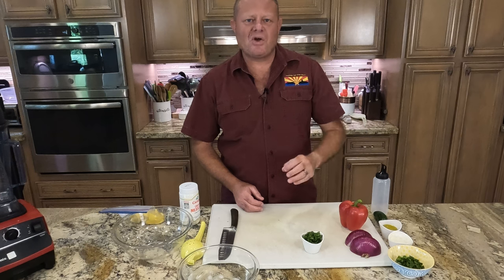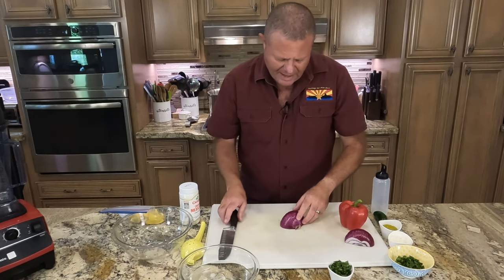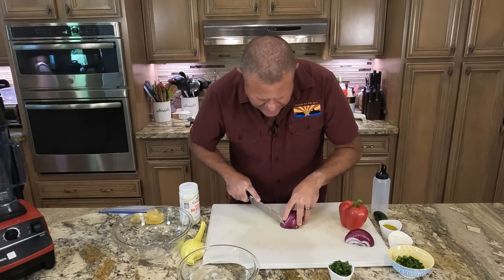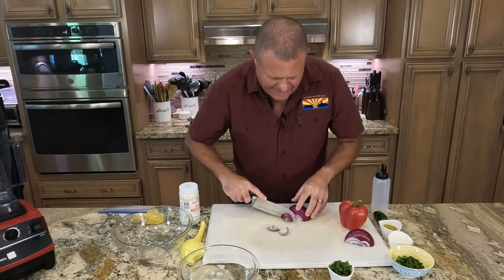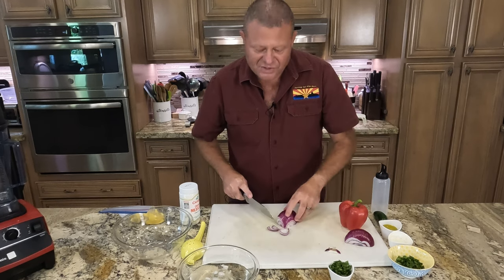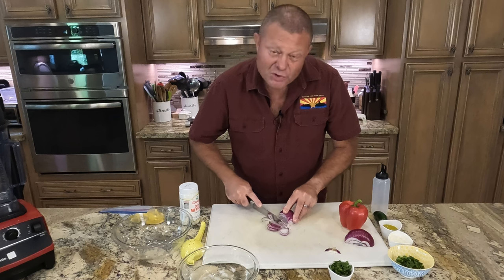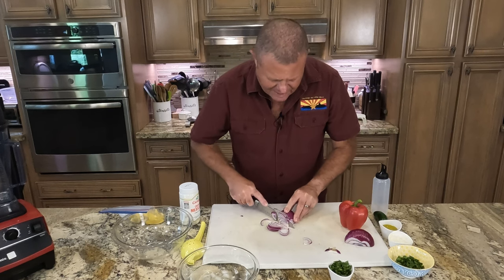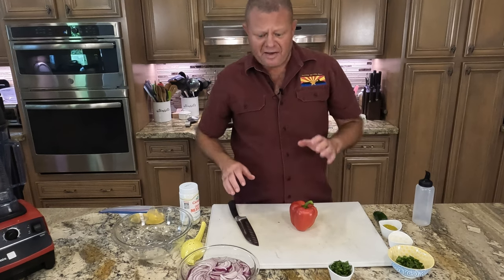The first thing we need to do is make salsa gorilla. We're going to take a red onion, cut it into slices, and then immediately put those slices in ice water. This is to take some of the strength and bitterness out of the onion flavor. The onion needs to sit for five minutes.